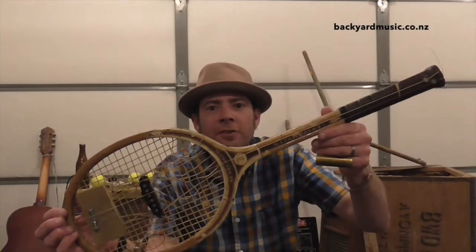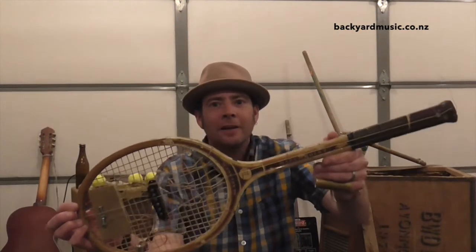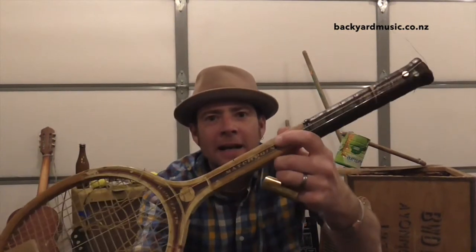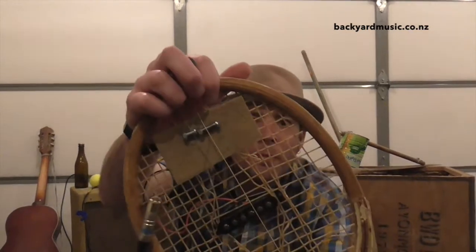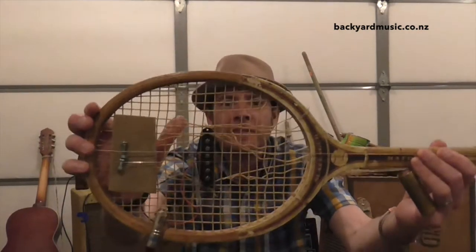Alright, so here we are — the latest creation from the backyard. This is the John McEnroe Special. Old tennis racket, couple of second-hand guitar strings, a bit of old wood and a couple of bolts for the bridge, a couple of screws at the end there to hold the other ends of the strings in, and a cheap-ass guitar pickup.